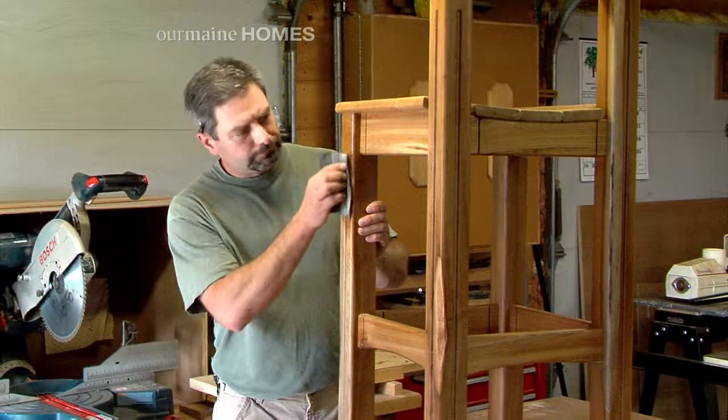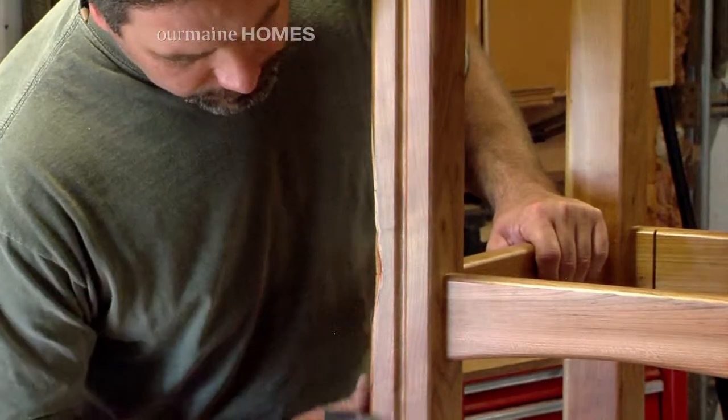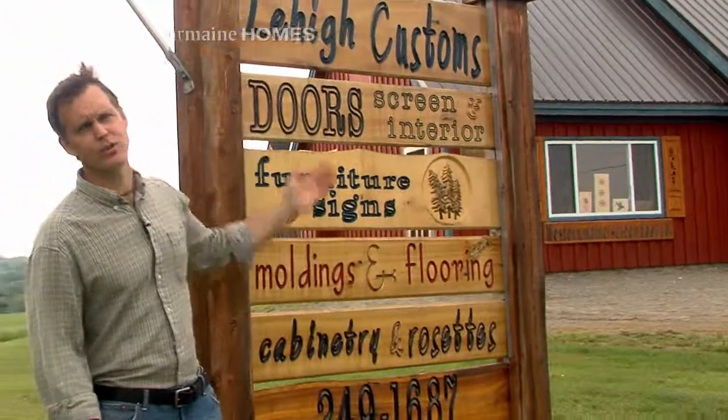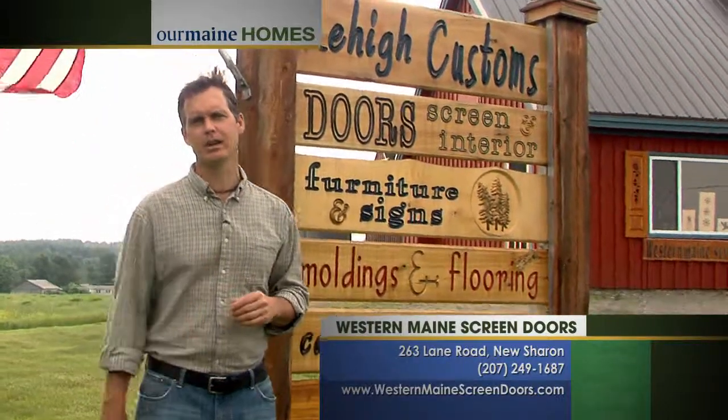That's my winter job. It's good filling work and people love furniture too. If people want to contact you and maybe get a screen door, maybe get a screen fixed or whatever they need, how do they go about it? Usually on the website at westernmainscreendoors.com. Western Maine Screen Doors up here in New Sharon — it's not just screen doors. They ship anywhere and you can find them on the web at westernmainscreendoors.com.